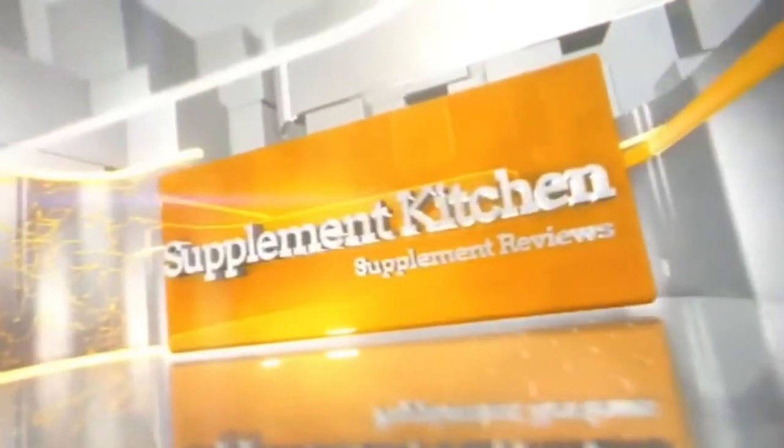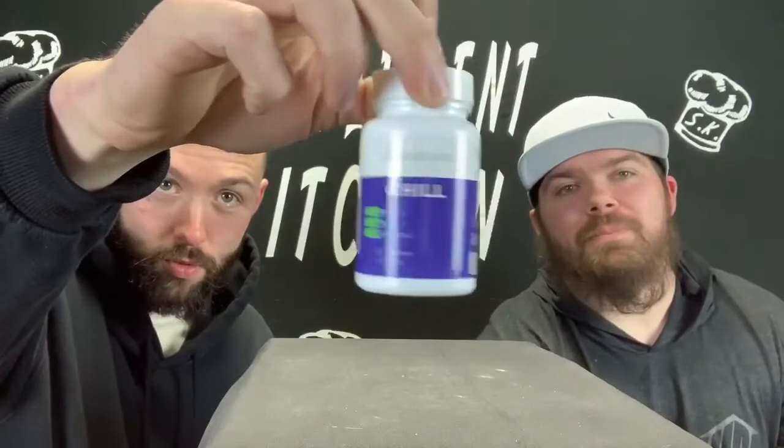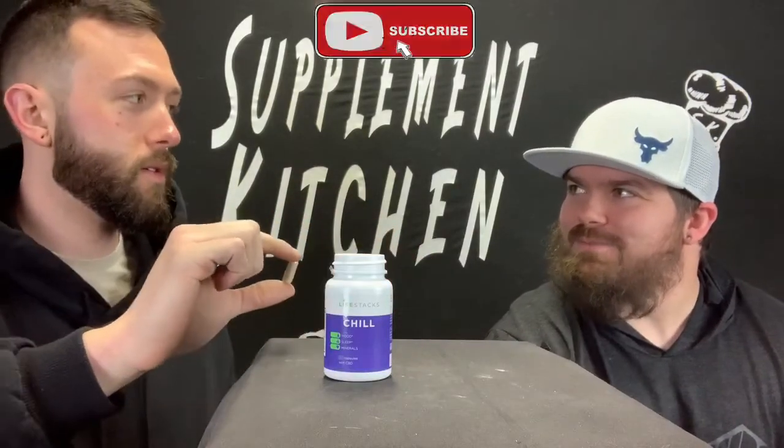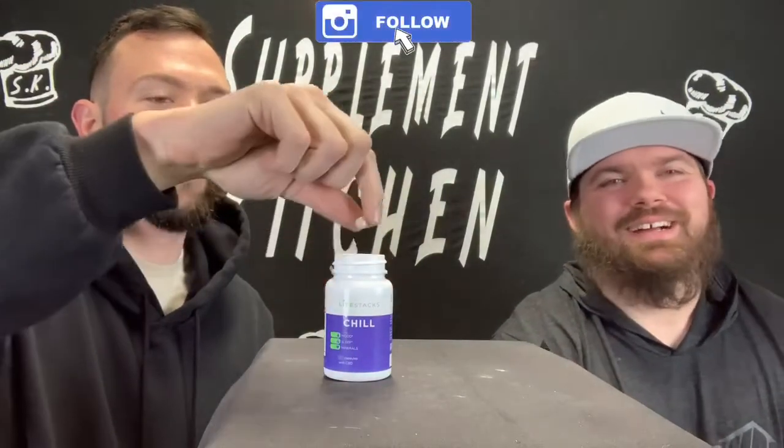Alright, today we have a familiar face. We've got LifeStacks and their Chill CBD infused. Let's get started. Welcome back — we are chillin' in the kitchen with the Chill. LifeStacks, back in the house. They've got that tan flavor, like a desert sand flavor. We already did their Flow; this is their Chill.